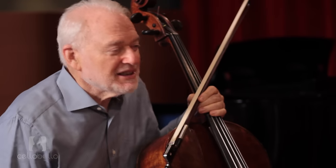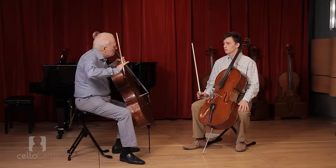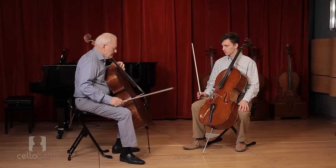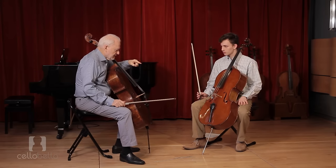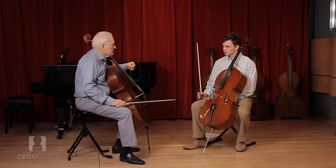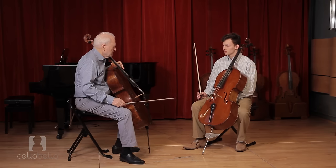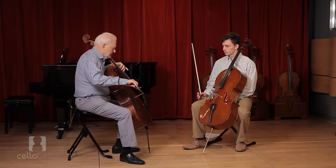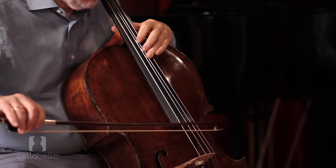So we're whispering, but it's not this kind of whisper. It's the kind of whisper that you throw out to the back of the hall. The things that have to do with the projection of sound, primarily for soft sounds, are bow speed and contact point, and how those two mix. If we get up here, it might be very soft under our ear, but we're not throwing it out. So we have to take that sound...